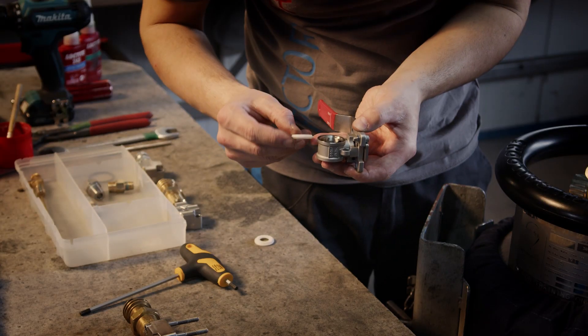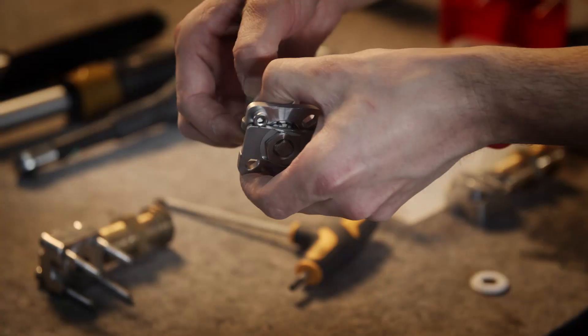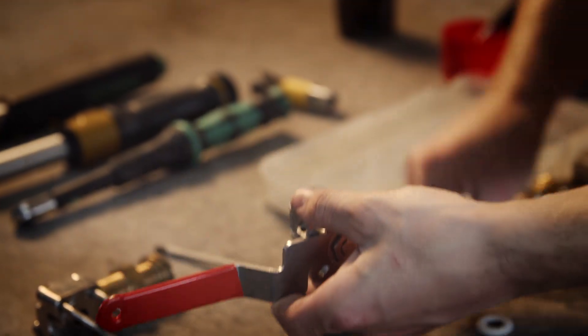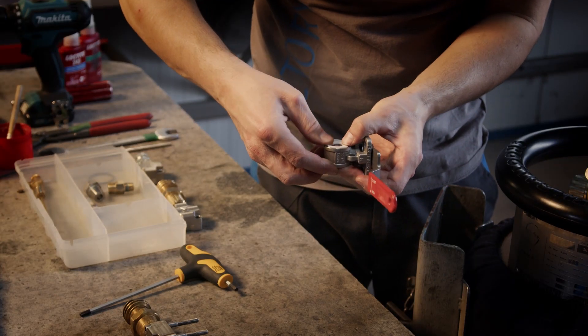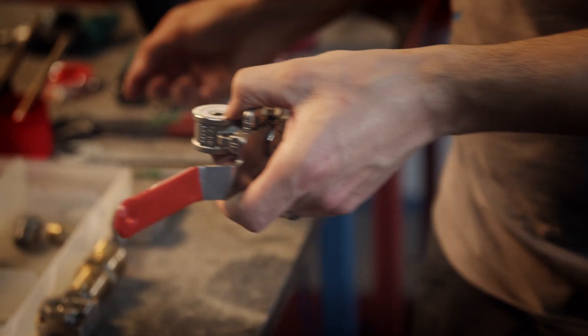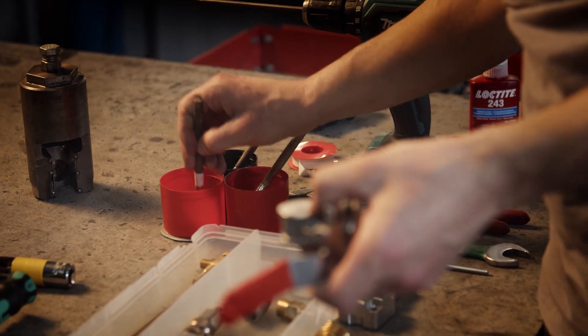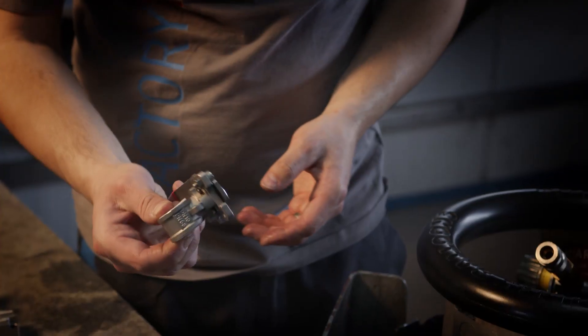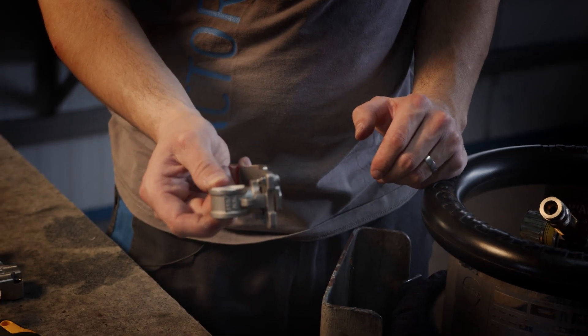Put new teflon rings from both sides. The ball I will lubricate with teflon vaseline. So now it's ready to be assembled back.